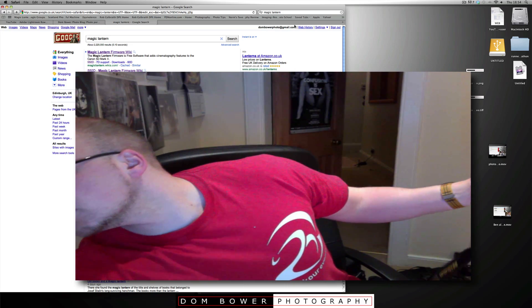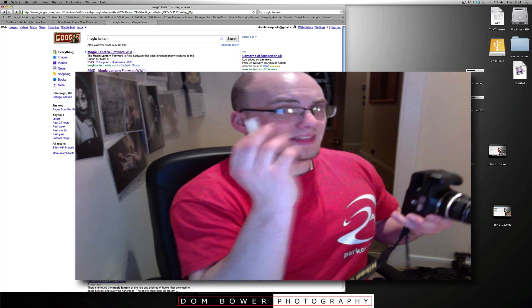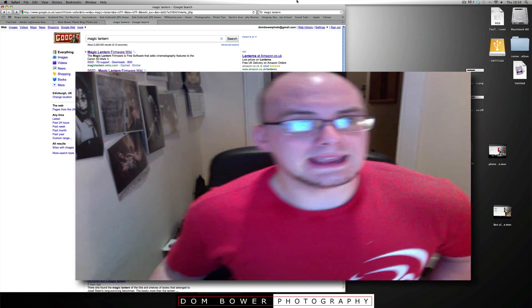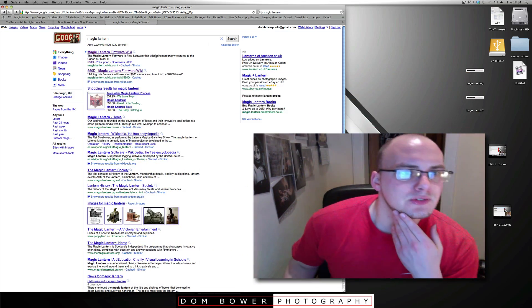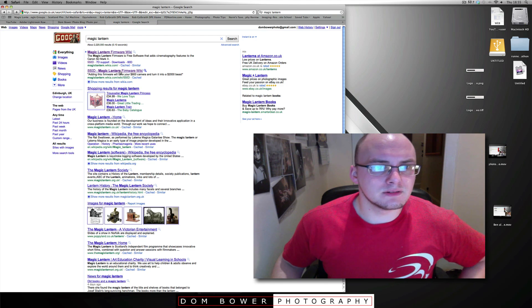I'm going to make sure my battery is fully charged for the camera, because you always want to make sure the battery is fully charged — especially when installing any firmware. It's shareware software. Let's go and check the internet for Magic Lantern firmware.